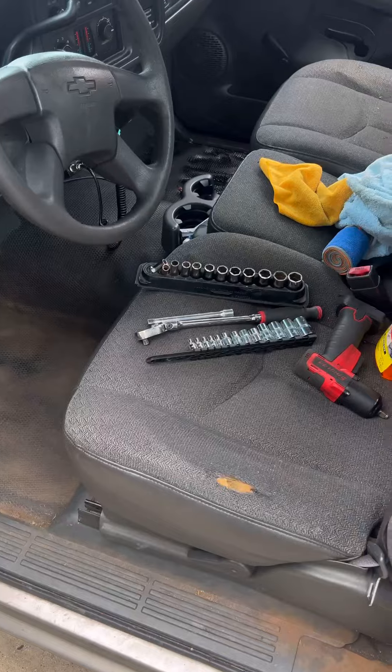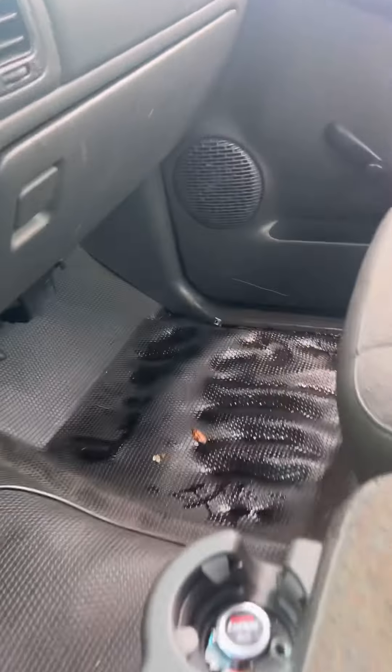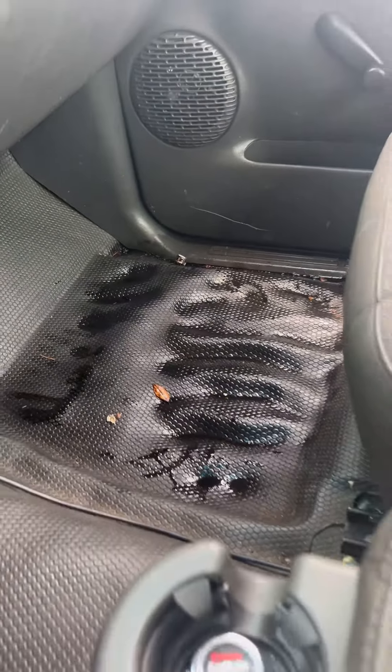What's up my fellow content creators and welcome back to my channel. With my truck being 21 years old, I'm going to be taking it apart and cleaning everything. I'm going to show you guys my passenger side floorboard, just so you can see what happened a couple months ago after I did one of my oil changes. This is the interior of my truck — I have floor mats, but that side is gross and that side is grosser. That is where all the oil spilled.